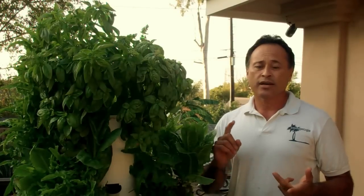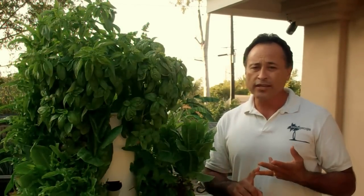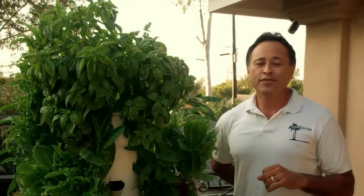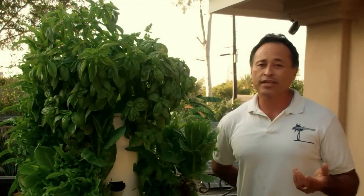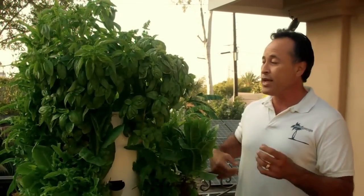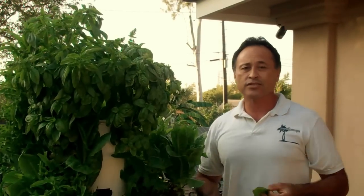You save water by reusing it. There's no mud involved, no weeding involved. You don't even have to bend over. If you've been at anything for several decades or have some age on you, you know you don't like bending your back so much. So now I can come out here and pick my basil — which I'm going to eat tonight — right from the Tower Garden.